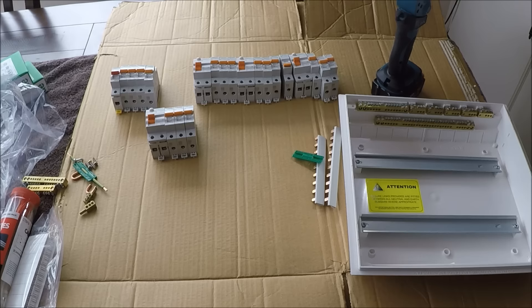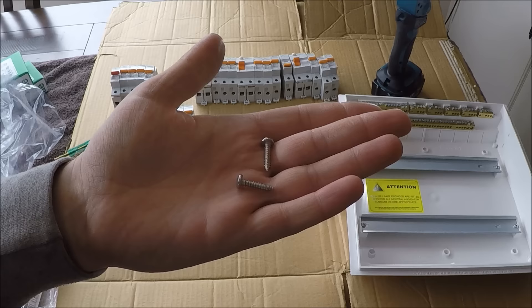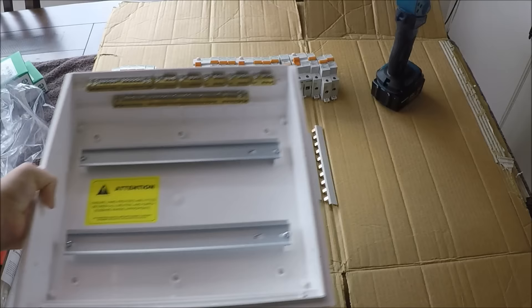Screws are pretty self-explanatory — use them to mount the cover on the switchboard. Sometimes you don't end up using these because they're hard to line up with the holes, so you tend to just use some square-drive screws instead. These little links here are used as a MEN link when you've got your earth and neutral bars together.